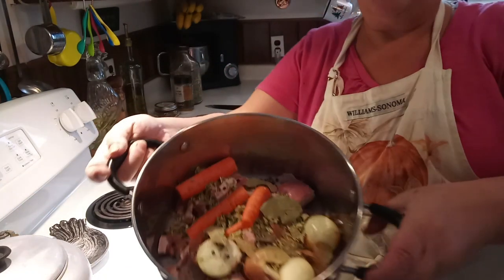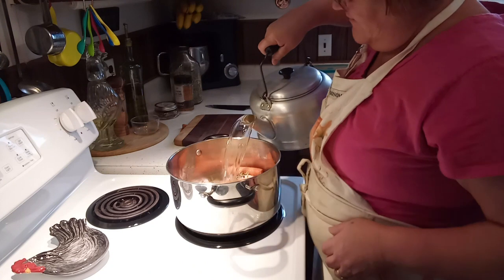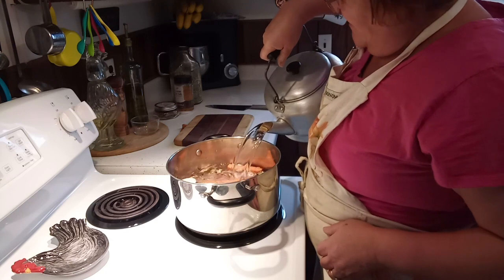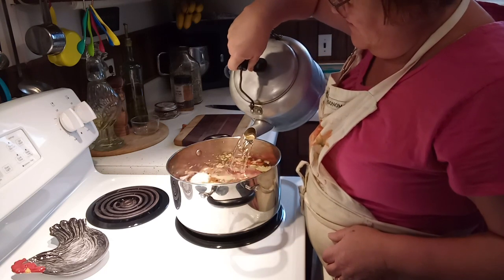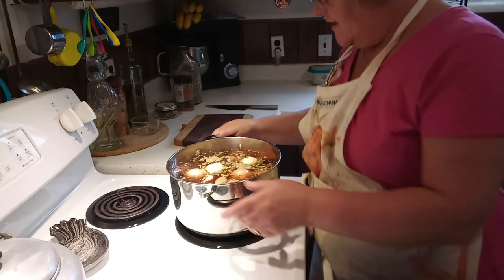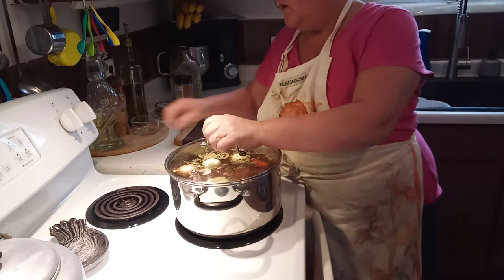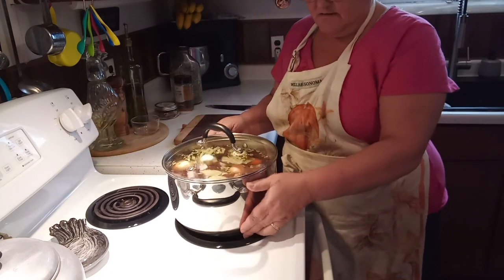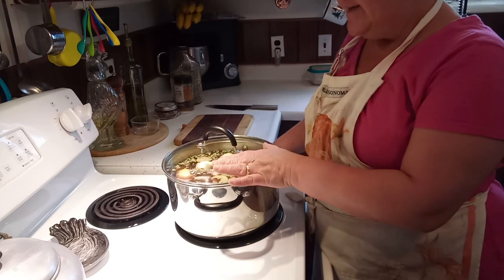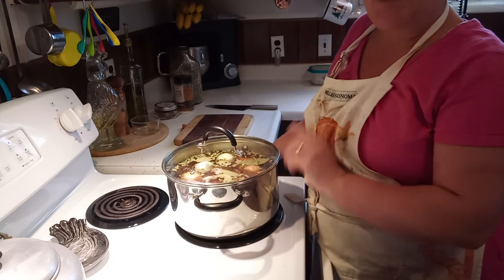So with that, you can see all the goodies in there. We are going to fill this with water. I'm going to bring this to a boil and then turn it down to simmer, and I'm just going to let it simmer for hours because I want a nice, delicious broth. We're going to put the lid on that and bring it to a boil first. Once this boils, I'm going to turn it down and let it simmer most of the day. Then I'll bring it back when it's done and show you how beautiful it is.